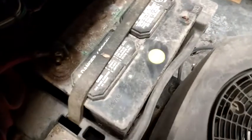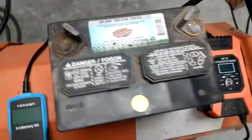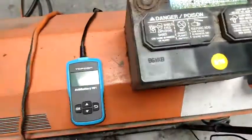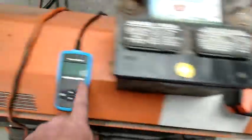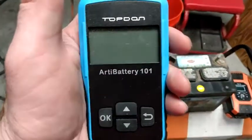So this battery is a good candidate to test your meter. The date on it is 2016. We've got the battery out of the lawnmower and wiped it off. It's a 250 cold cranking amp, 310 cranking amp battery. We're going to test the cold cranking amps before we put the charger on it, using Tony's top-down AB101 meter.